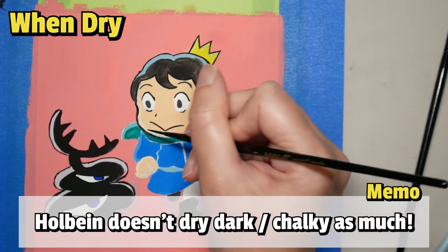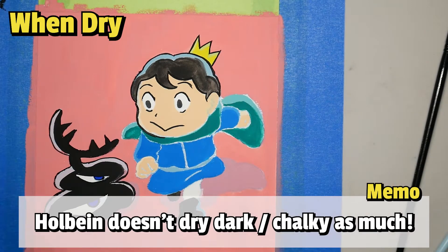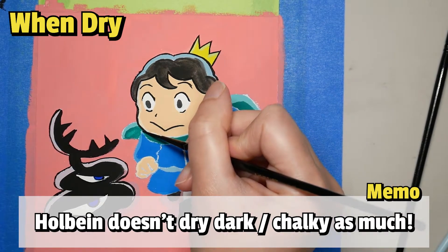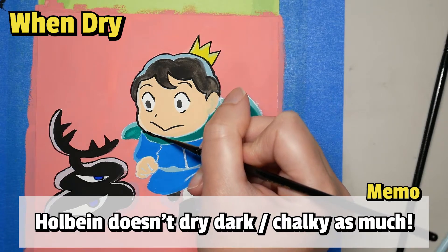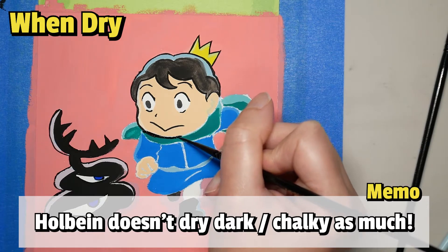Last but not least — consistency of color when dry. I knew Gouache in general dries darker than when wet and becomes chalky, and I expected Holbein to be the same after finishing the Savoir Faire one first. However, I did realize that Holbein didn't dry as dark or chalky as expected.